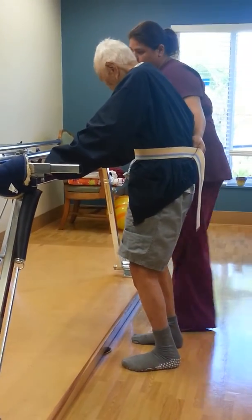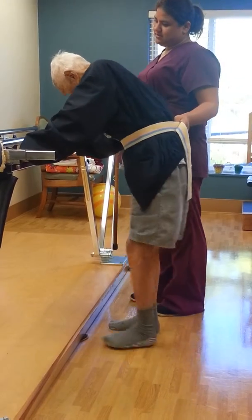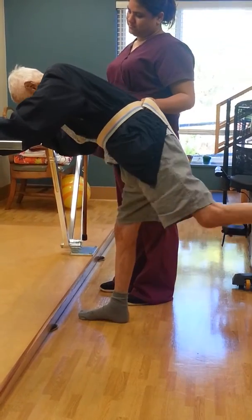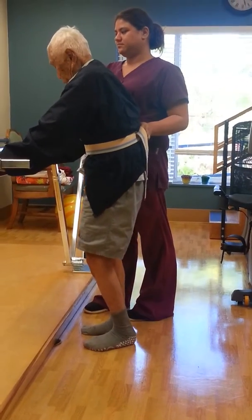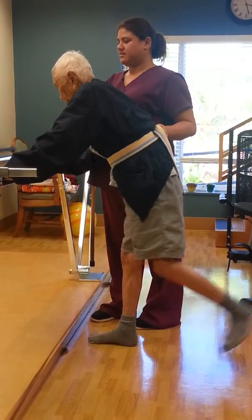You're going to take your leg and bring it back. One, two, three. Keep your body straight. Nine, ten.